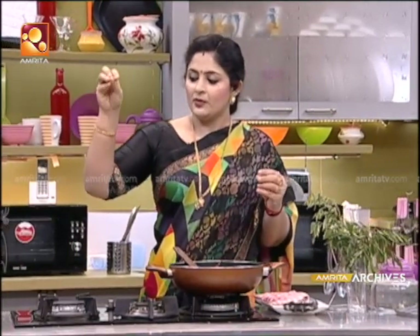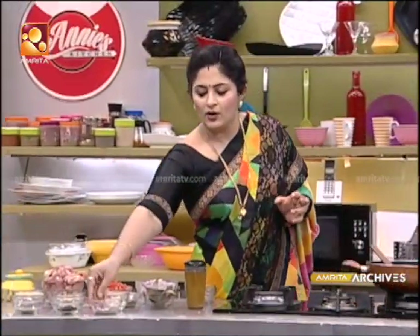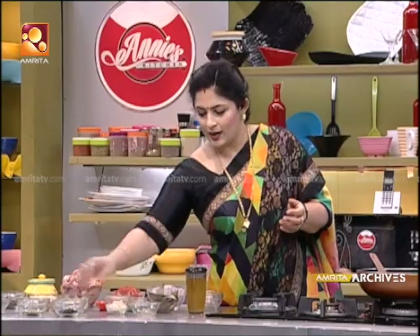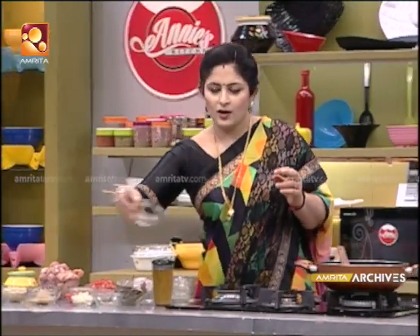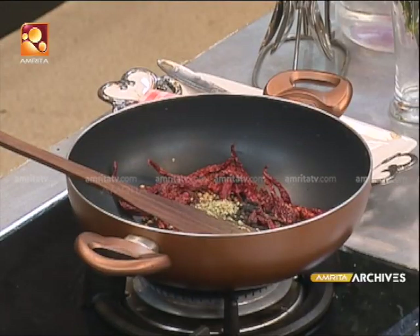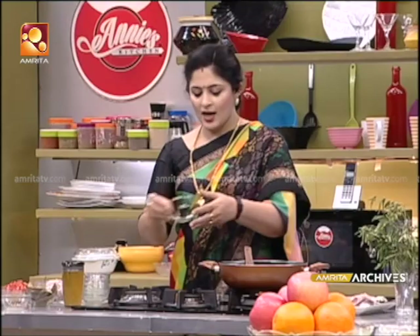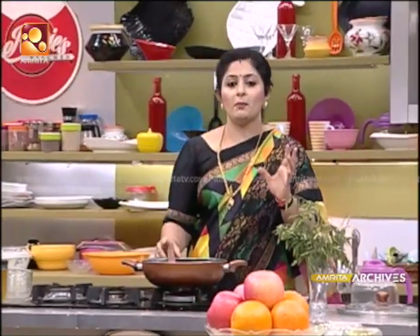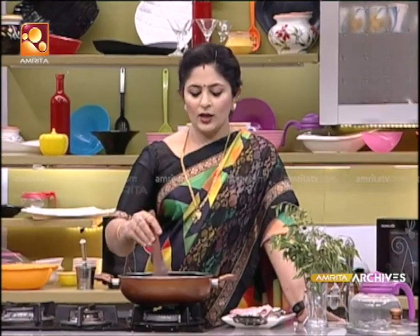I will put the first one in the pan. Put the pepper chicken in the pan. Let's put the pan in. You will put the pan in. Add 4 teaspoons to the pan.